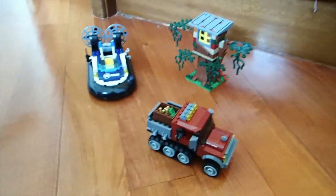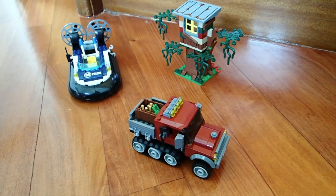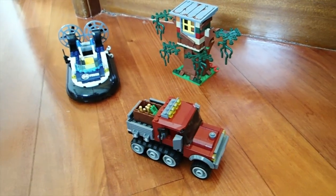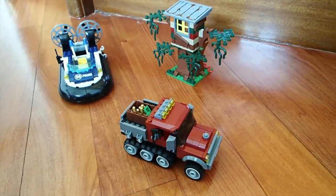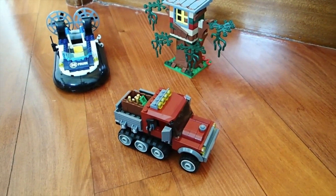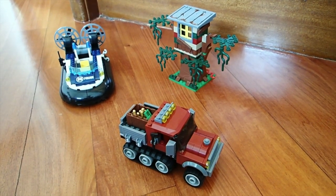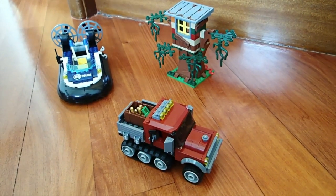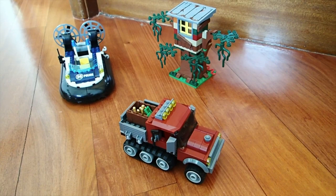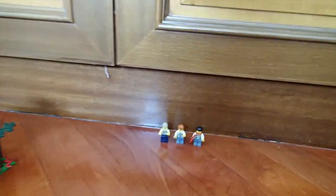Hello everybody, Nathaniel from RCD Insight here, and today I'm bringing you my first ever LEGO review. I'm reviewing LEGO City Set 60071 Hovercraft Arrest. It retails for $44.99, and comes with three instruction books and three minifigures. So I'll take a look at these minifigures.